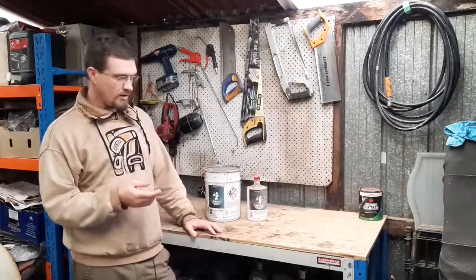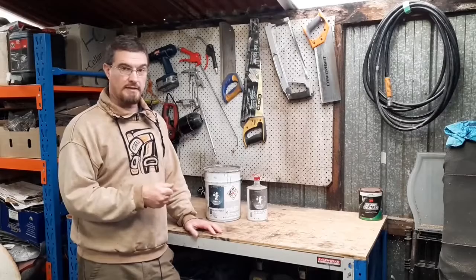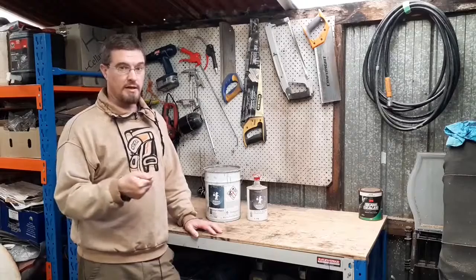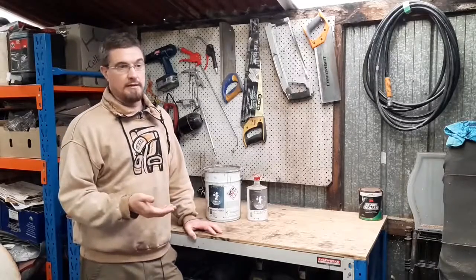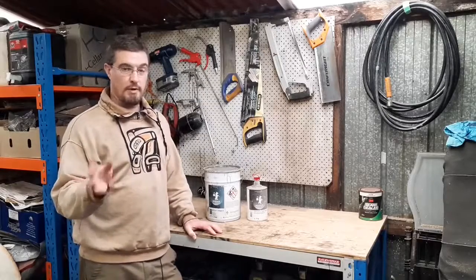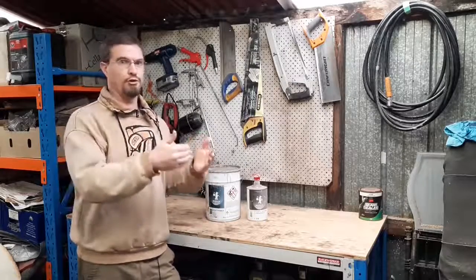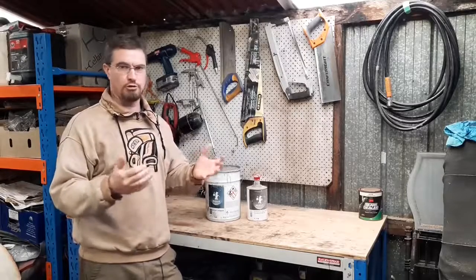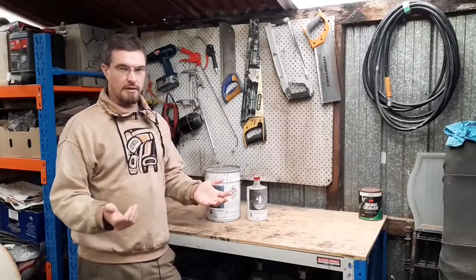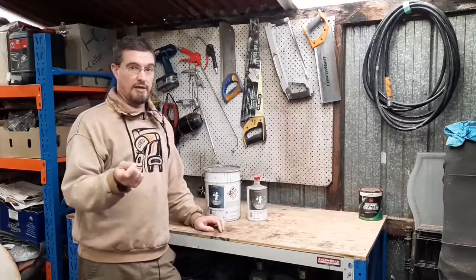For instance, the DeBeer 1K etch primer is epoxy based, so not only does it etch the metal but it will actually be waterproof and protect the metal. Whereas the Eastwood 1K etch primer says nothing in its product description about being waterproof — sure it etches the metal and it'll stick, but it doesn't say anywhere that it's actually waterproof, and that's what you have to look out for.